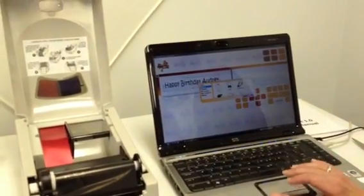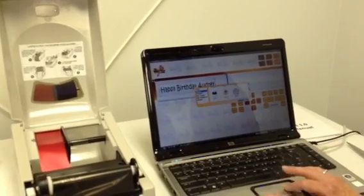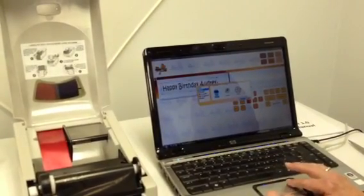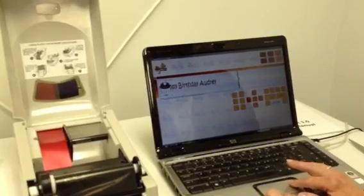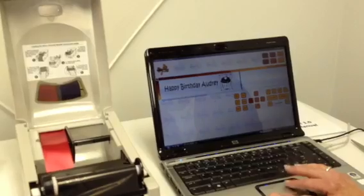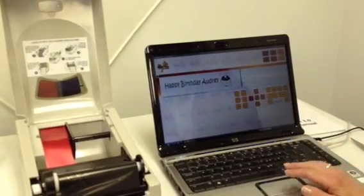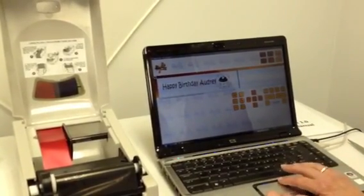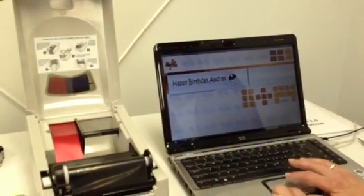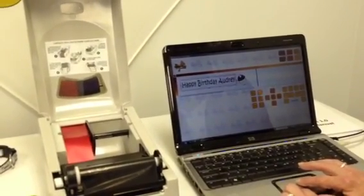Now I want to add an image. I can go in and add images — these are stock images that we have within the program. I'm going to give her a little cupcake. I'll add it in and move it over here. This I can also stretch and move around, change however I want. Another design element within the program is you can rotate your images and you can also skew things to make them look fancy or adjust however you'd like.